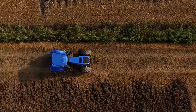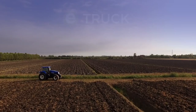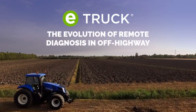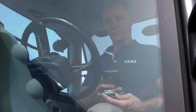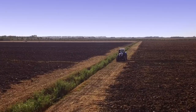From TEXA's long experience in the diagnostic world, a highly technological product that connects the vehicle directly to the reference workshop. E-Truck revolutionizes the concept of the conventional diagnostic tool, meeting all the needs of technicians who work with ever more sophisticated off-highway vehicles.